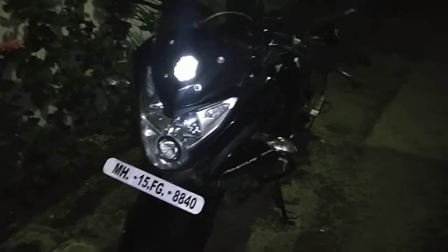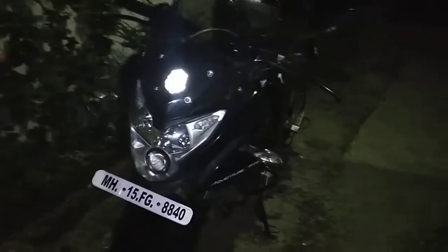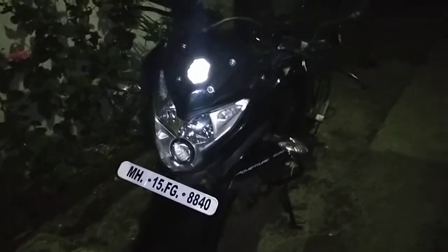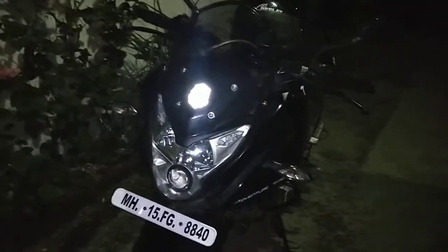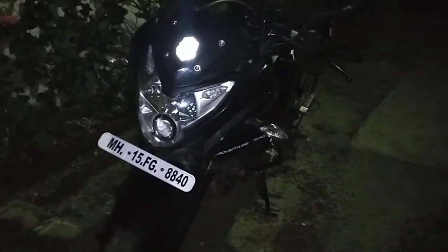Unfortunately the AS200 and AS150 have been discontinued. My previous bike, the XCD 135, was also discontinued — I don't know if it's karma or not. But they still service the bike; they don't deny it. And there's a positive side: it becomes unique, it becomes rare. You'll rarely see this bike on the street — you might see the 150 version but not the 200 that much.